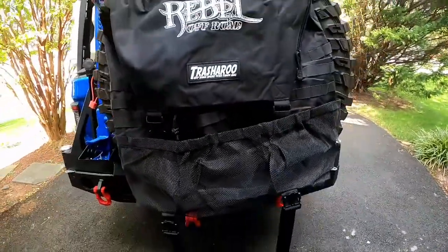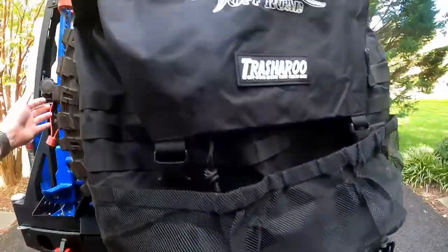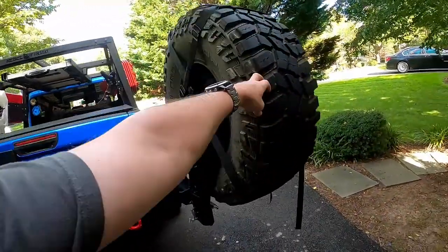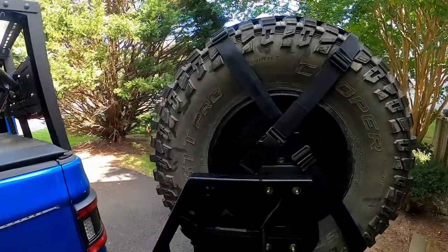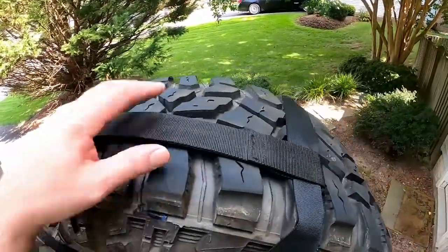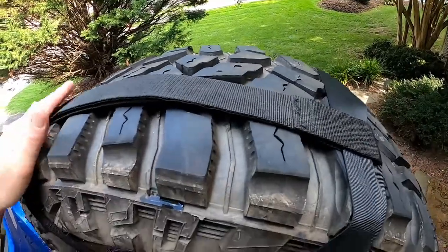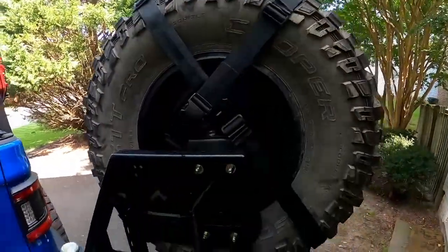I never had a rear tire carrier, so I never had a Trash-A-Roo before. But I'll show you the back side. Here's the way it lashes up — it took a little bit of adjustment to get it right. And it's got a Velcro top strap that sits up here and gives it some extra retention. Pretty nice overall.